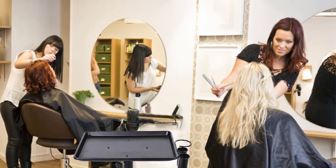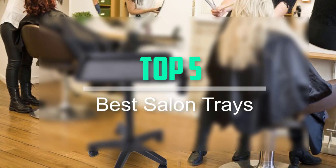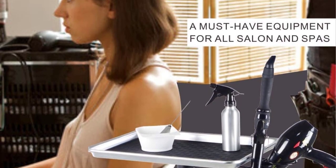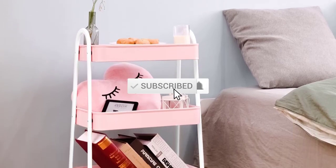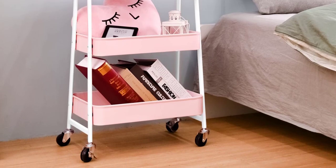Hello everyone, welcome back to our new video. In this video, I will give you more information about the top 5 best salon trays available on the market. I try to make popularity, quality, price, durability, user opinion and more. If you need more information about these products, please check the link in the description section below. Don't forget to subscribe to this channel to view future videos. Let's start this video.